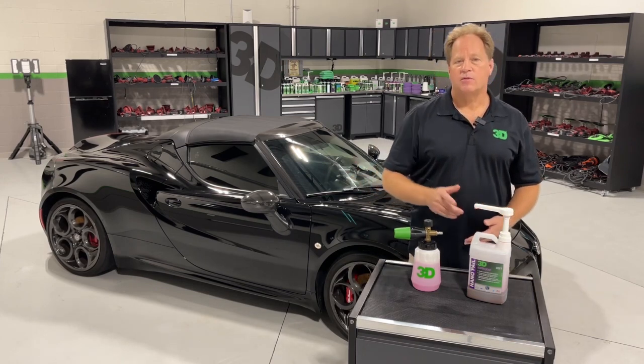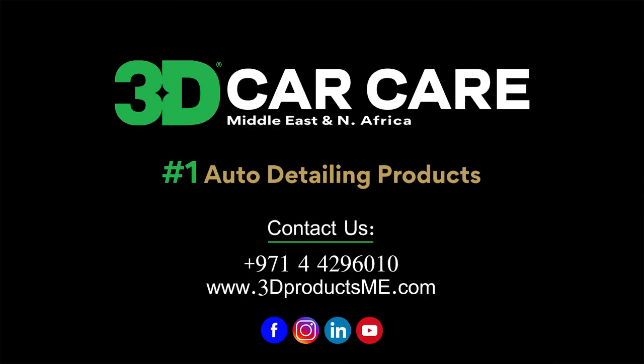You can get your Nanopale Super Soap and the 3D Foam Blaster up at 3dproducts.com.